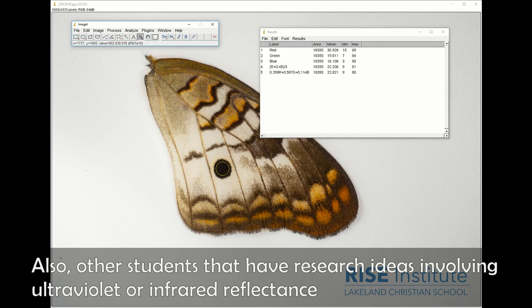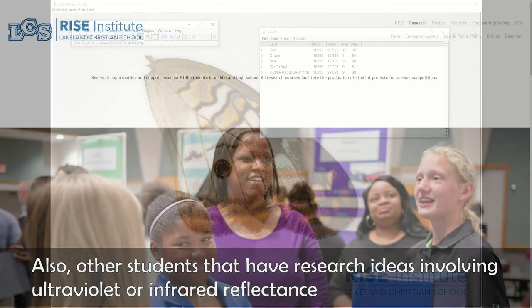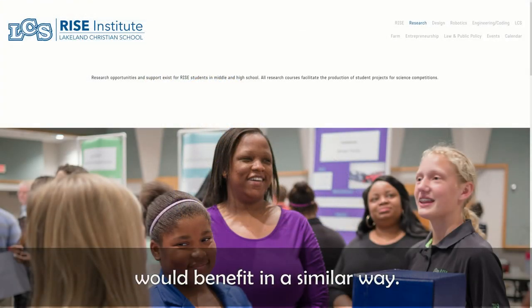Also, other students that have research ideas involving ultraviolet or infrared reflectance would benefit in a similar way.